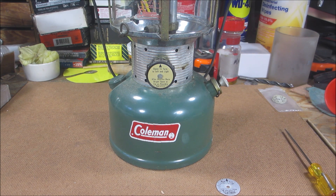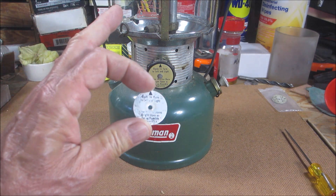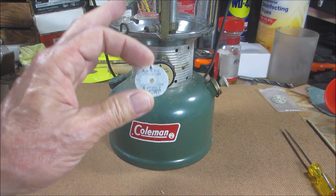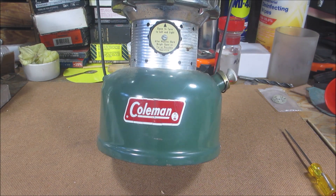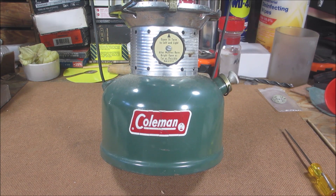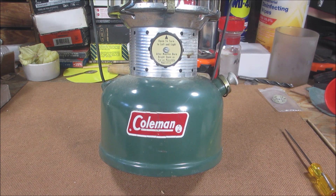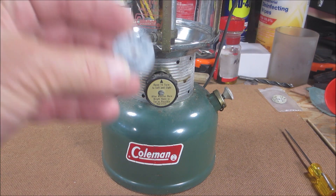So I was looking for a directional disc, and this is the directional disc that was on there and it was shot. Now on a 200 series single mantle lantern it says — I'll read you off this one because it's clearer — 'open a quarter turn to the left and light, after mantle' — singular — 'burns bright, open as far as possible.' This is for a 220, and that's why it says 'after mantles' — plural — 'burn bright, open as far as possible.'